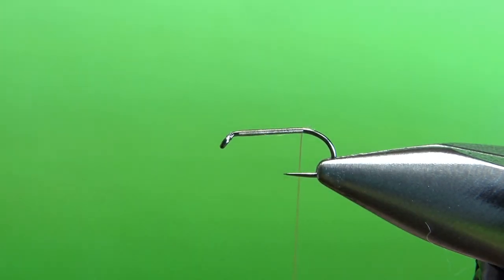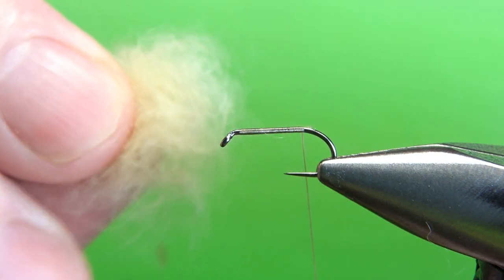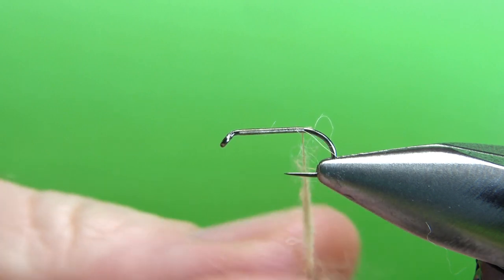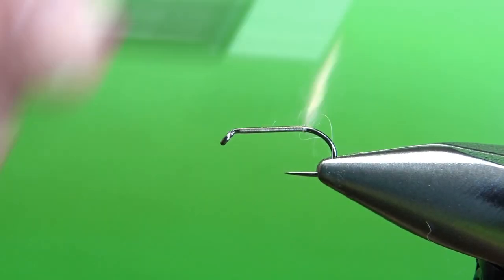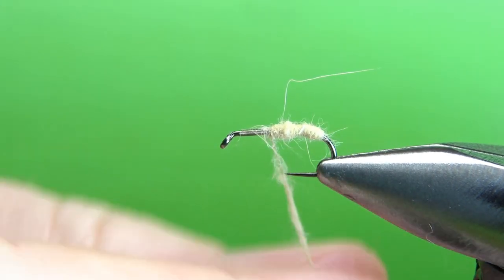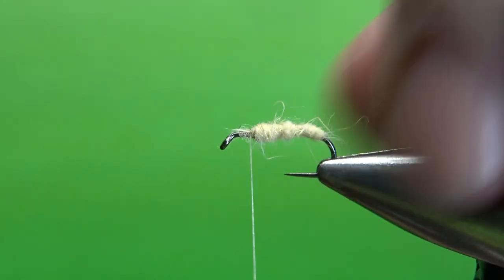No tail on this - it is a caddis, so we're going straight into dubbing the body. Put a little wax on. I'm using rabbit, but use a synthetic if you want, in a tan or light yellow - I think this is actually a light ginger. This part of the fly you can make whatever the caddis are in your water, whatever you're trying to imitate. It could be a green, a brown, a gray - just whatever is hatching in your water at that time of year. We'll go ahead and wrap this body all the way up to a couple of eye-lengths back. It might take a couple of applications to get it up there. There's my body - got a few rabbit fibers sticking out, just pluck them or don't worry about them.